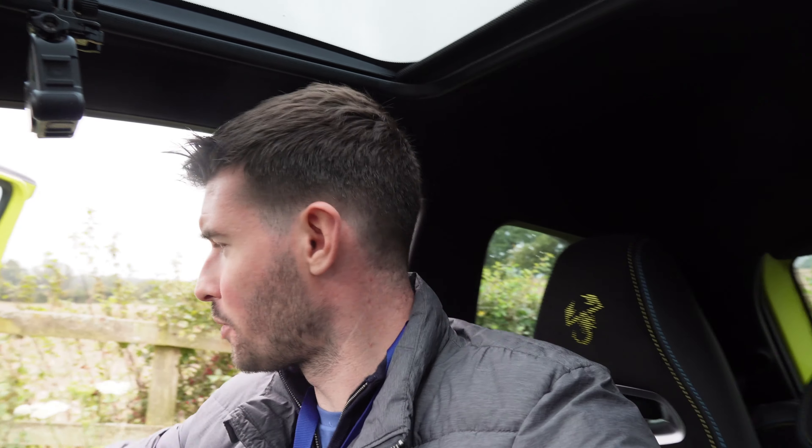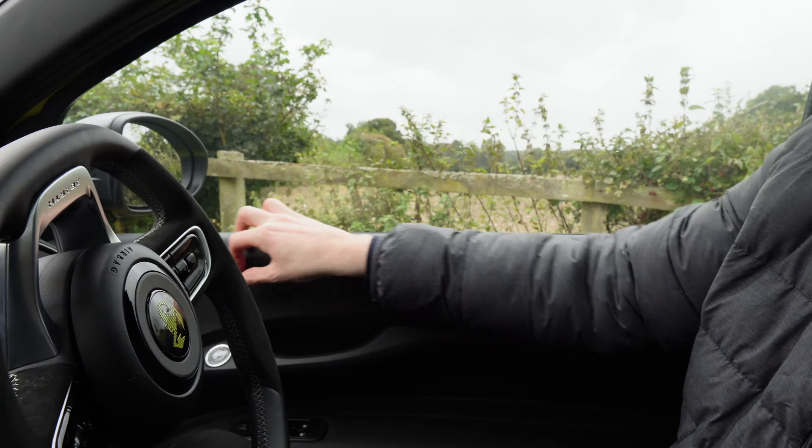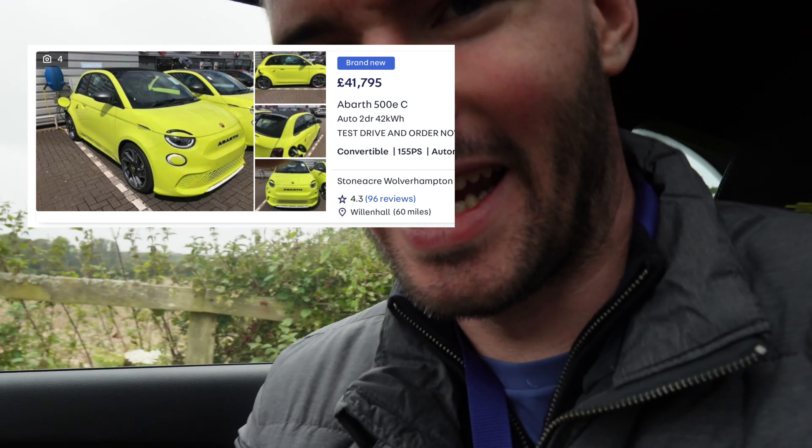Other than that, it's good. I've already found out how to change the modes — that was pretty easy. It is pretty hard plastic inside, so for a car of, I think, 40 grand, that is quite a lot. But the whole point of this is the driving review, really. So let me set up the camera so you can hear this as I start it up, and let's go for a drive and see what it's all about.